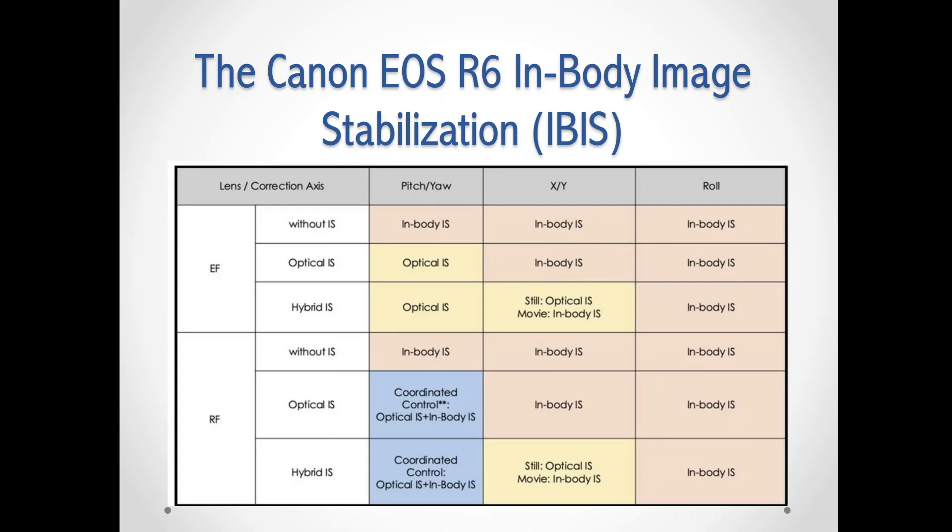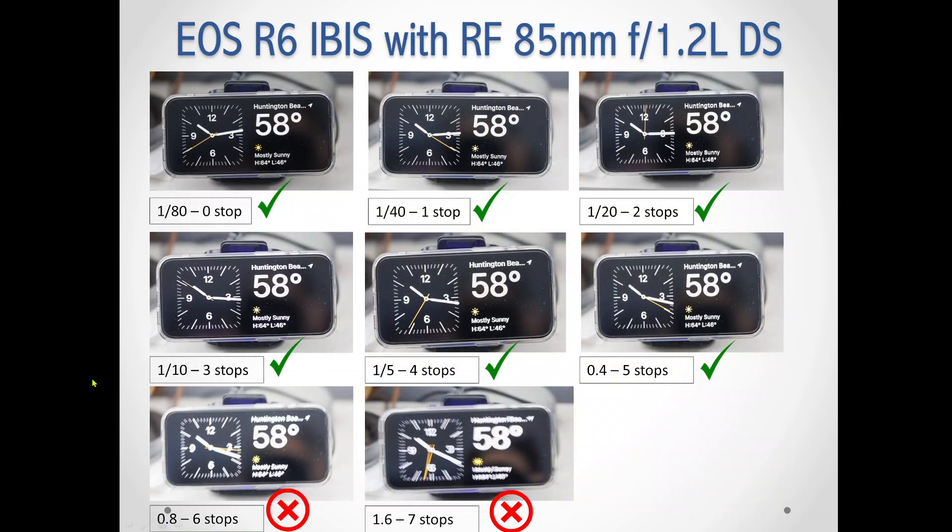Today I'm starting out with just one lens, the RF 85mm F1.2. What I did is I'm hand-holding and taking pictures — three pictures in a row. I didn't use high speed; I just go click, click, click — three shots, hand-holding at different shutter speeds.